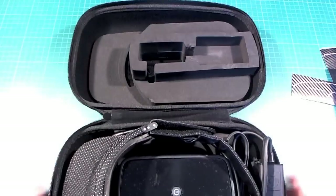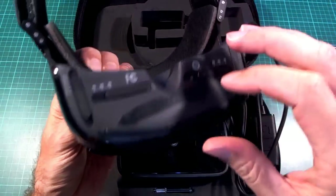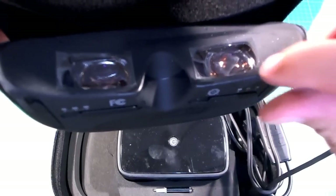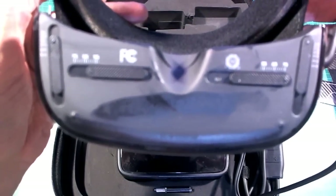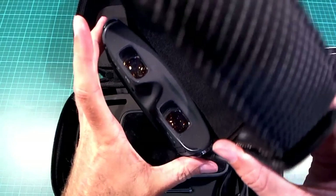Here we have the goggles themselves, and this is where you start to get into the stickiness — you can actually see that piece there is quite sticky. I'm trying not to touch that too much. The lenses have a nice piece of protective film on them so hopefully they won't be too dirty. On the bottom there are some nice adjustments for interpupillary distance and also for focus, and you can adjust each of those individually.